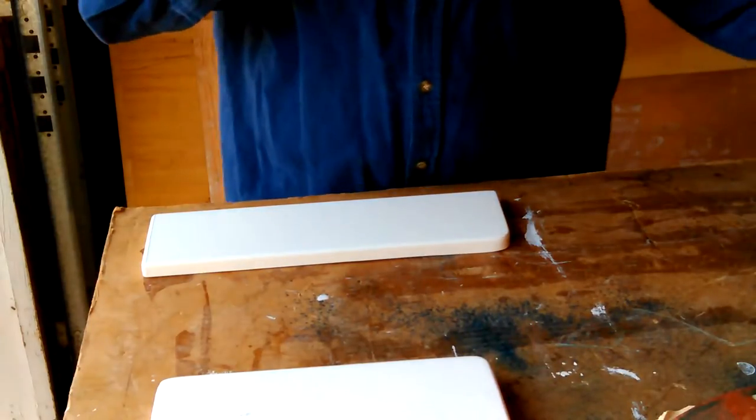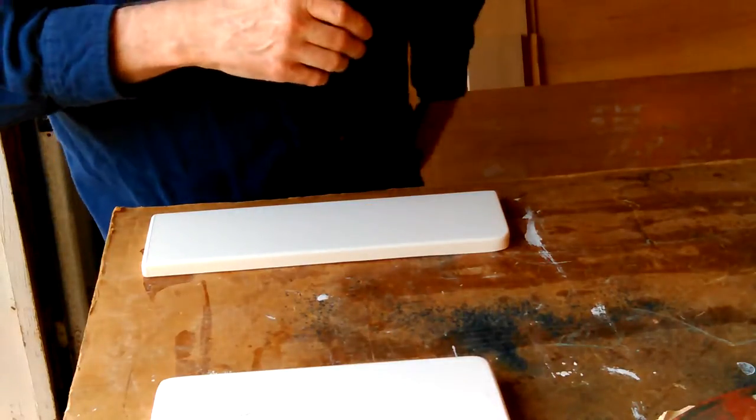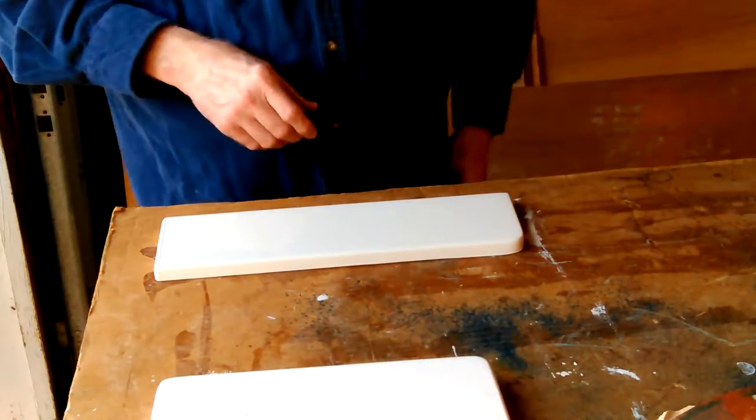I've got scotch brite up there. That's probably 220, some more 400, and this is some 400 from the front of the garage. I'm not sure there's any difference between them. I'm going to start and I was thinking I might use my vibrating sander and my drill with some scotch brite on it to buff it. But first I'm going to see how this rounded-off side looks — that's the bottom, the way you're going to be looking at it.